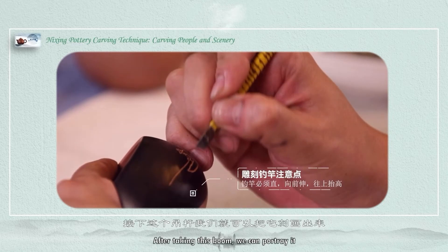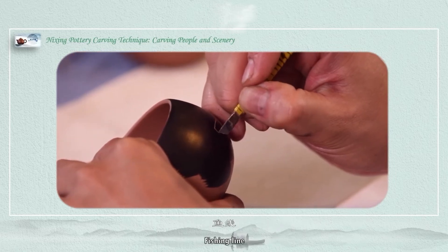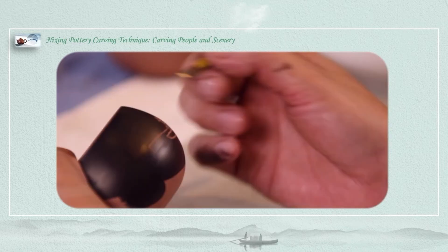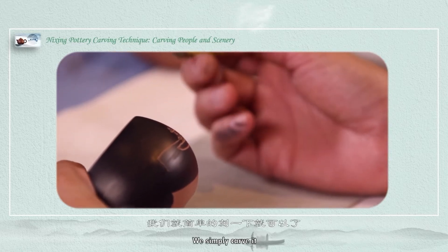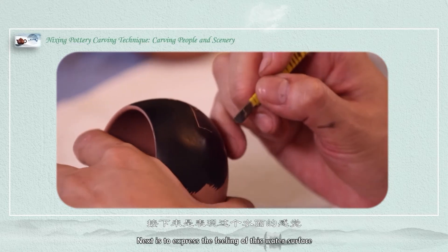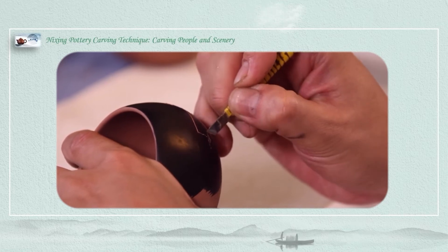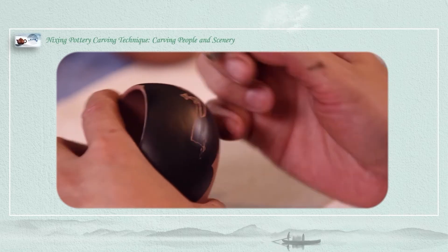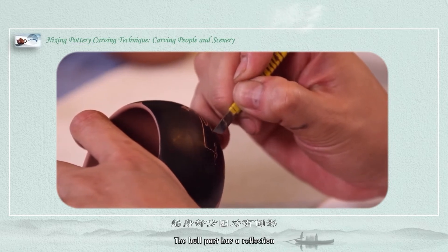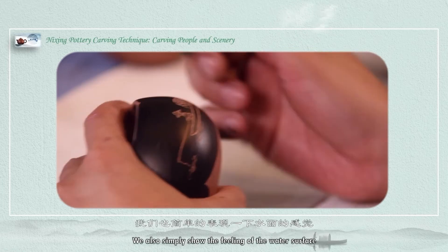After carving this boom, we can portray below it — the hanging wire, the fishing line. We simply carve it. Next is to express the feeling of the water surface. The upper part has a reflection. We simply show the feeling of the water surface.